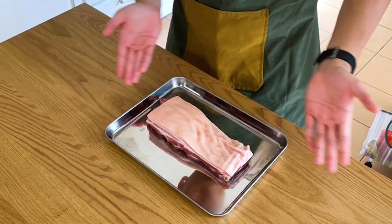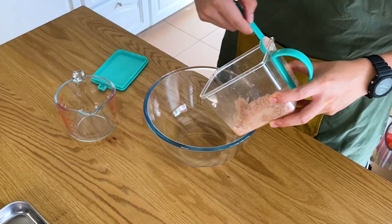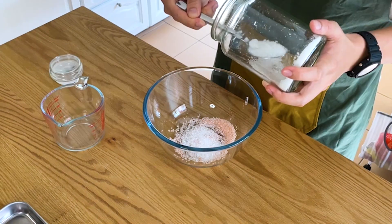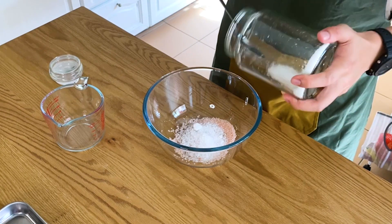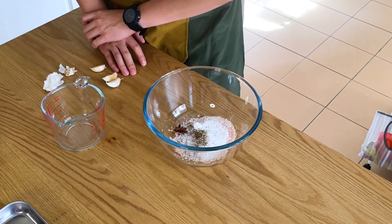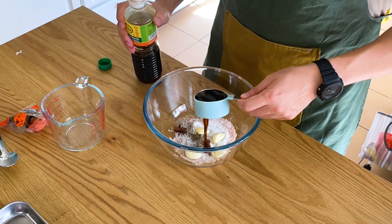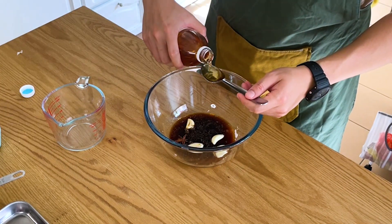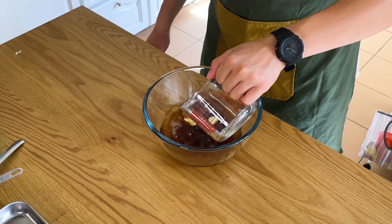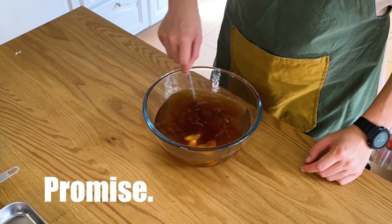You want something with the skin on and just a bit of fat. Put that aside and grab a big bowl for your marinade. Toss in two teaspoons of salt, a sprinkle of MSG, two tablespoons of sugar, one teaspoon of ground black pepper, one pod of star anise, four smashed cloves of garlic, and a third of a cup of light soy sauce.